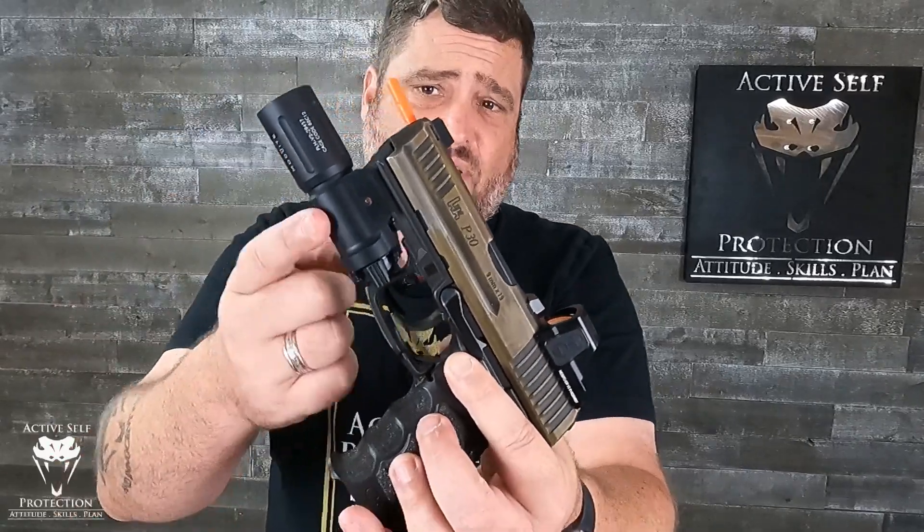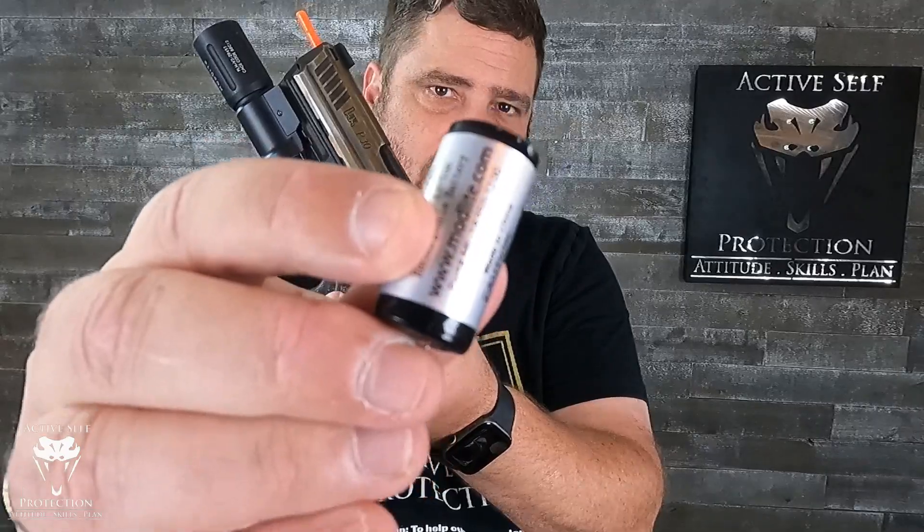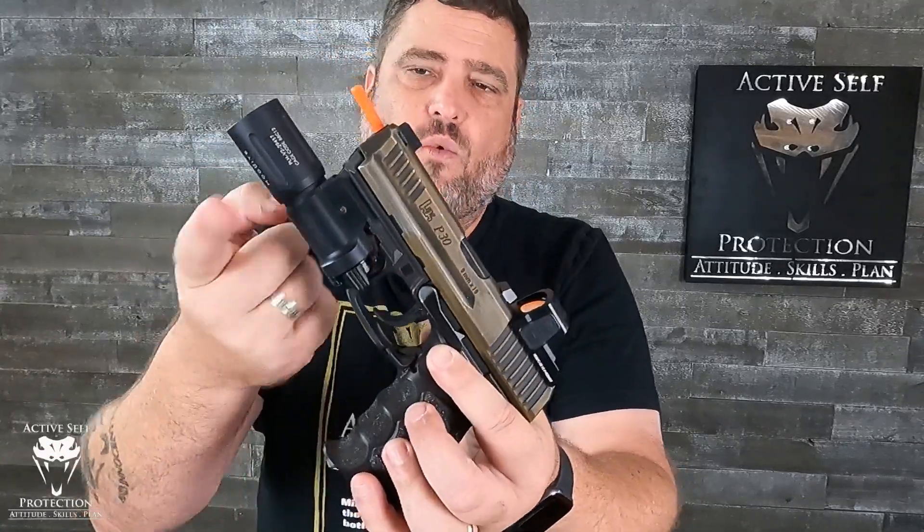So here's a close-up. Basically what you have is an 18350 body — that takes the short version of the rechargeable 18350s — with a Modlite PLH-V2 head, or you can get it on the Big Tech's Ordinance website with an OKW head. I think for indoor-outdoor use and for pistol use, the PLH-V2 is a little bit better. This particular head throws 1,350 lumens but 54,000 candela.